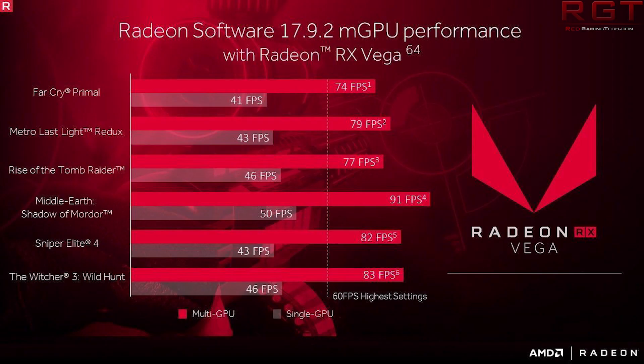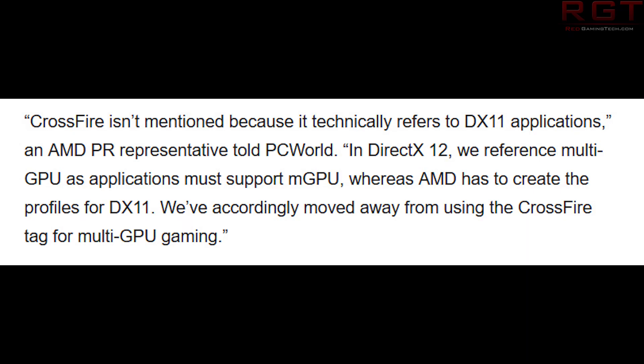Crossfire is basically the equivalent of NVIDIA's SLI — it's their specific branding. According to a quote with PC World, an AMD PR representative said: 'Crossfire isn't mentioned because it technically refers to DirectX 11 applications. In DirectX 12, we reference multi-GPU as applications must support MGPU, whereas AMD has to create profiles for DX11. We've accordingly moved away from Crossfire tags for multi-GPU gaming.'